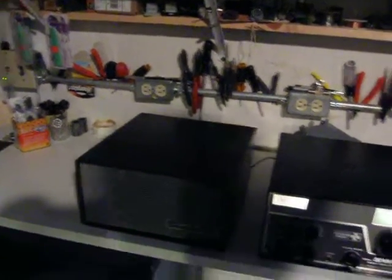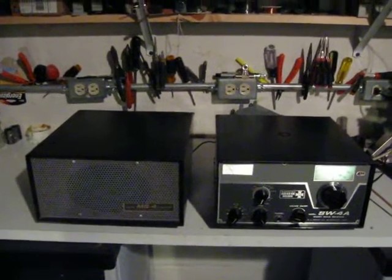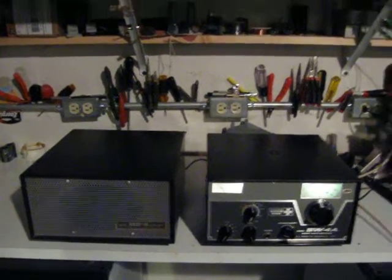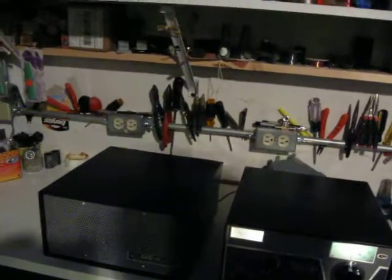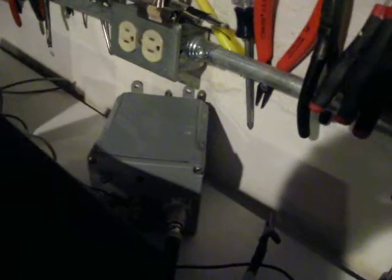Alright, let's go over and switch out the isolation transformer. I want to show you how much difference it makes to not have an isolated ground for your antenna system. In the back here we have a 9-to-1 transformer feeding the terminal strip 300 on input to the SW4A.